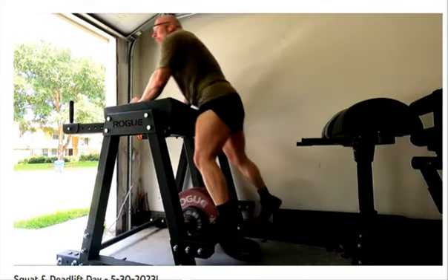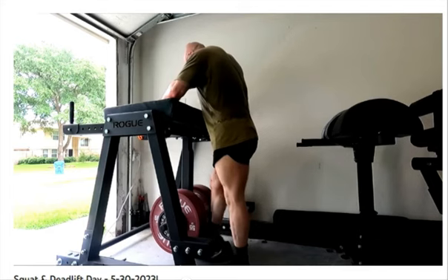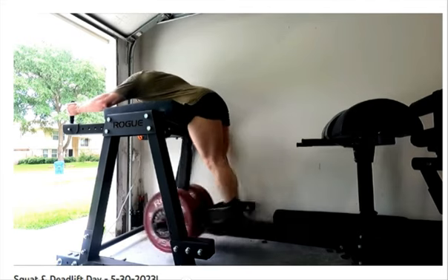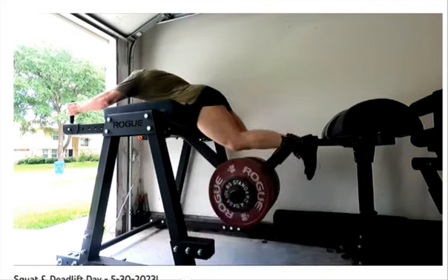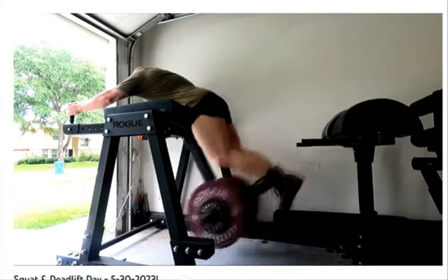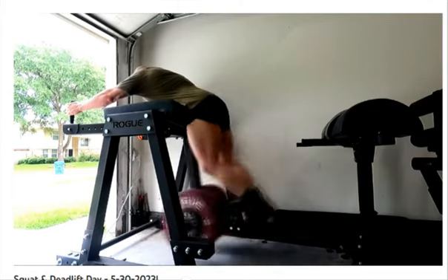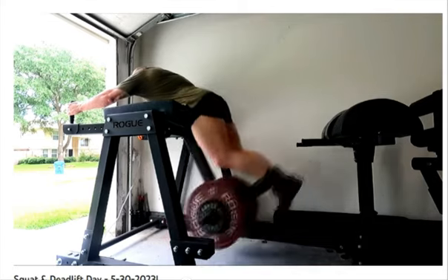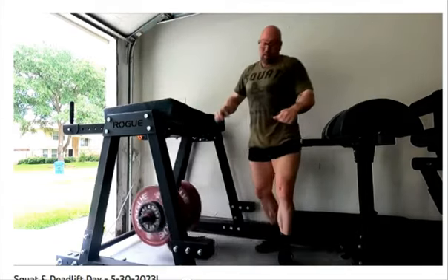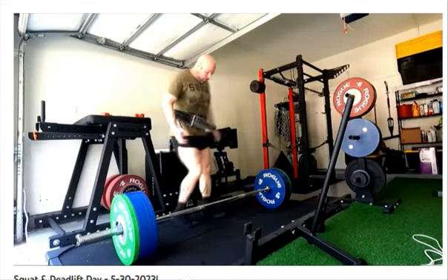Maybe I need to do both, maybe I need to alternate them. I can't afford to skip grip work on upper body days either because I need the forearm and grip development. I can't get to a point where a rep calculator tells me I can pull 700, 710, or 720 and then have 650 completely slip out of my hands and rip my hand in the process — that can't happen. I'd be in denial at that point. If my grip's not strong enough, I'm just beating myself up with limit sets that allow me to load everything harder.